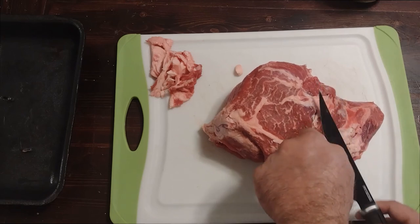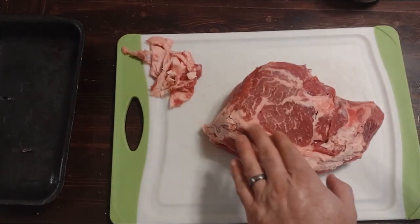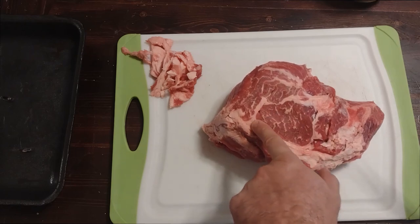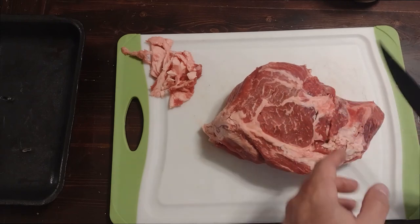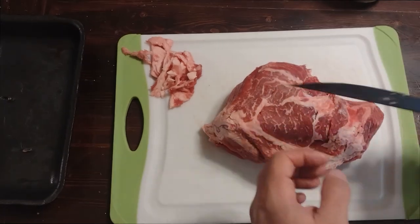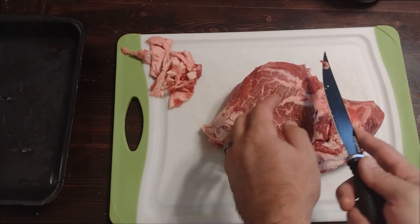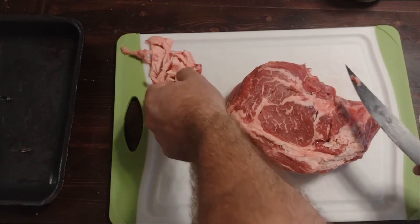Just gonna try and get some of this hard gristle. You can tell if it's gonna be gristle - you push on it. Like this fat running through here, you push on it and it's really soft to the touch. Then you get to this stuff here and it's really hard, so that's not gonna render down. When we shred this later we'll just pull the fat out by hand while shredding. You'll see this big slimy thing and you just discard it. But if you can trim a little now, it'll save you a little bit in the future.